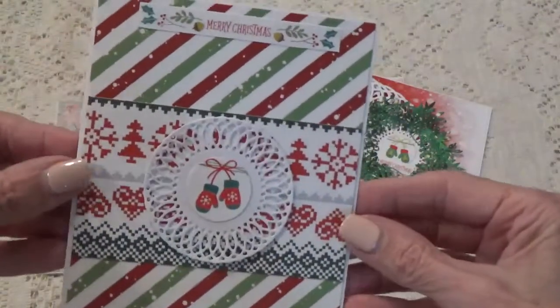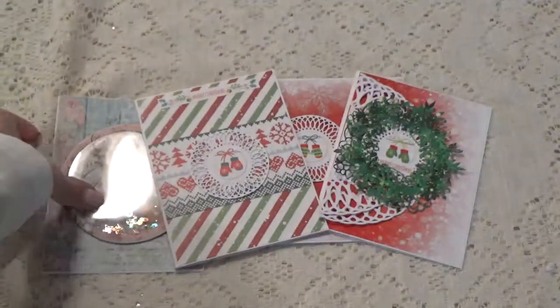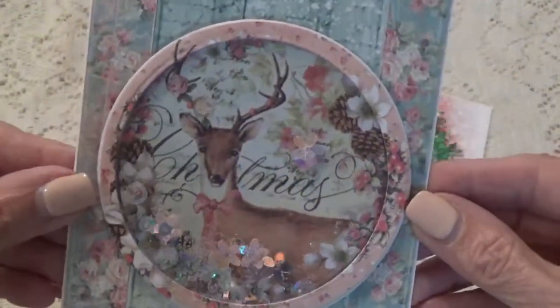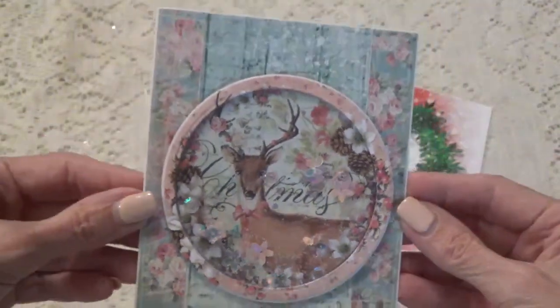And then we have this one here. With this one I did do a little shaker. I used different papers for this one but I did make a little shaker with the sequin mix. So this is what I did for this one.